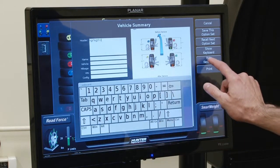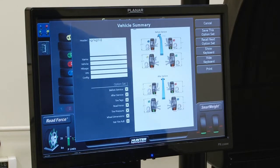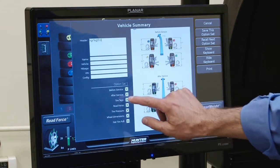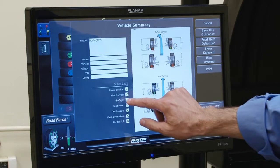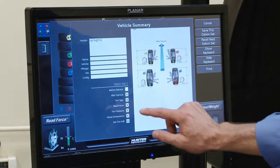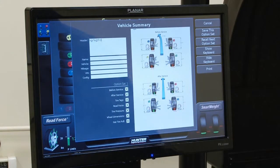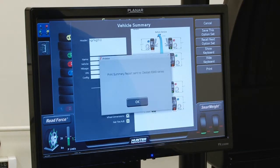I can touch in this window, enter information, hide the keyboard. I can enter information for name, vehicle, mileage, and VIN as well. I also have these option buttons that I can turn different features of the printout on and off just by pressing them. So it's very easy and quick to configure a printout, whatever you may need. When I'm ready and I like what I have, I just say 'print' and we'll print the summary.